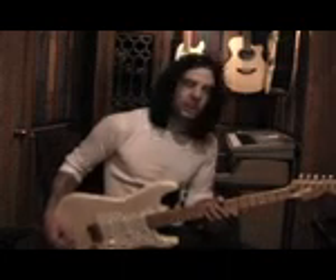Hi, I'm Richard Kotzen, and welcome to Guitar World Magazine's Lick of the Week. I'm going to give you another arpeggio lick this week, and it goes like this.